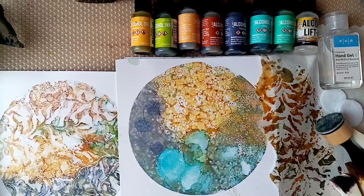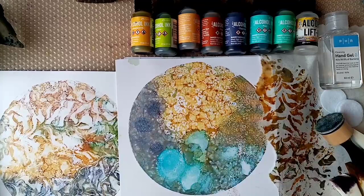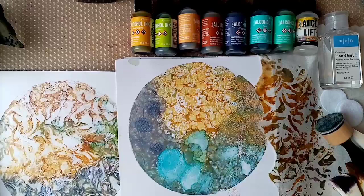Hi everyone, this is Gail at Gail Julie Makes. I hope you're all well and I hope you've managed to get a bit of crafting time in. I'm back with another video — this is more or less a part two to a previous video I did on using alcohol inks with hand sanitiser on the gel plate. We had some nice results in that one. I just wanted to pick up on some further techniques, expanding that idea. If you haven't seen the original video, I'll pop a link bottom left at the end. This one will explain it as well, so don't worry too much.